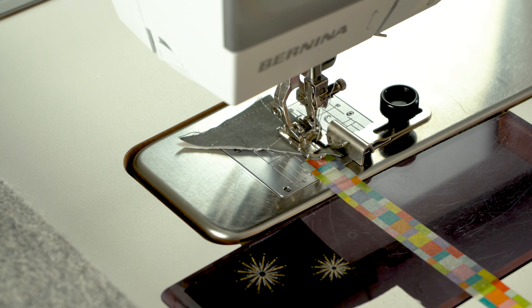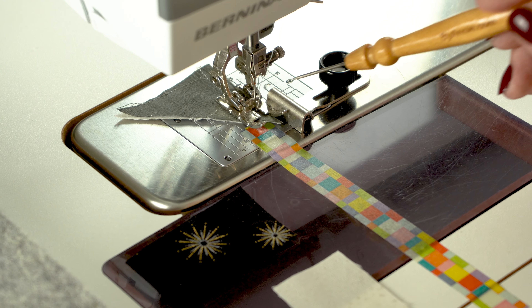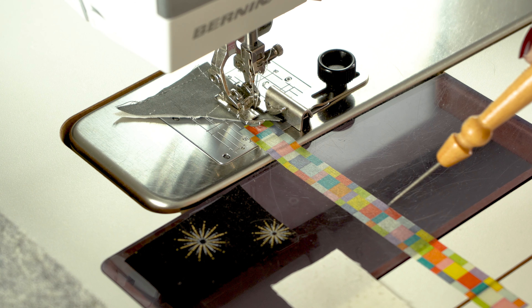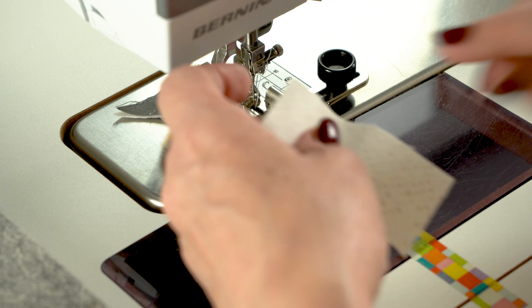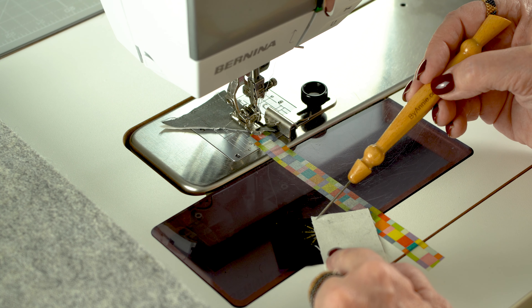You might already know this trick: you use tape or something else as a kind of guideline. The guide should go straight to your needle, and from there there should be a straight line. I use washi tape for mine.